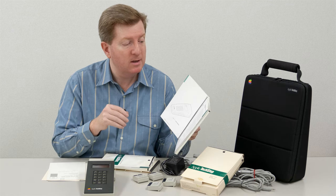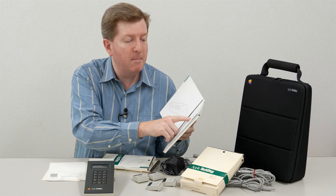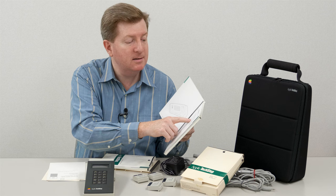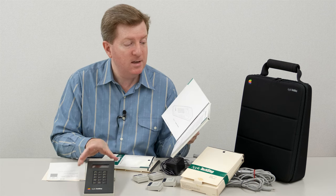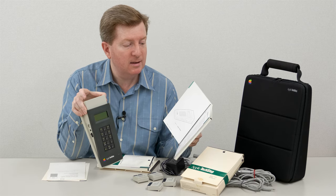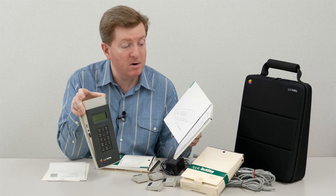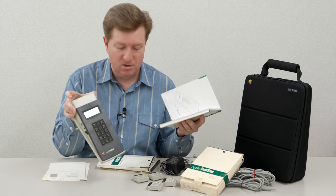Apple TechStep displays test options and results on a 4x16 character LCD display. A 15-key keypad allows the technician to select tests and test options. Apple TechStep runs on an AC adapter or standard 9-volt battery.